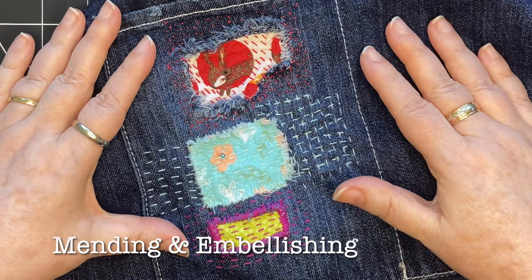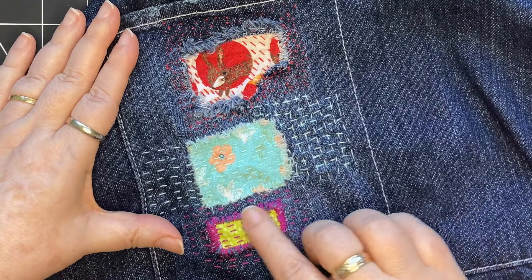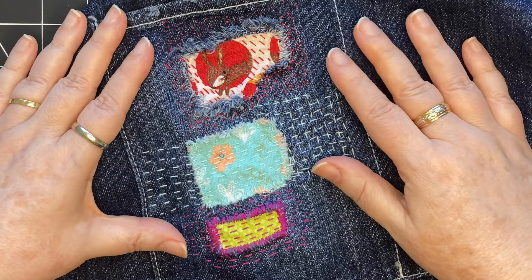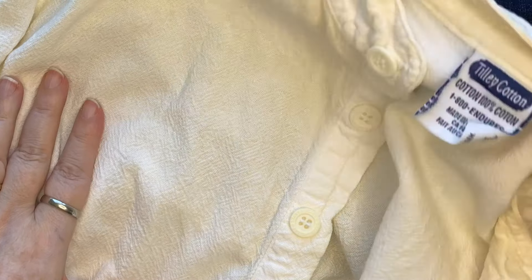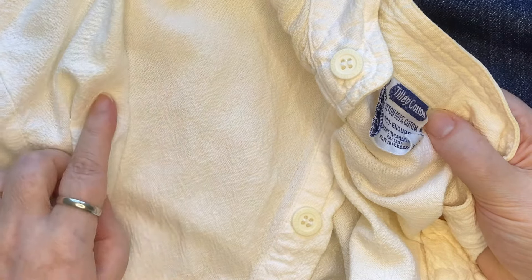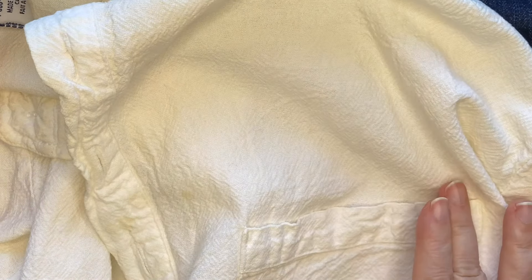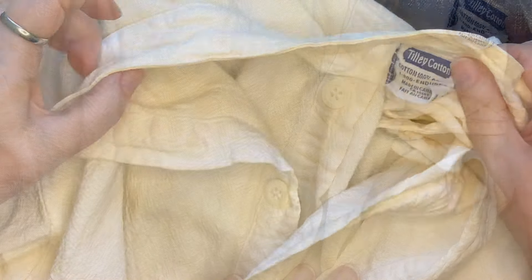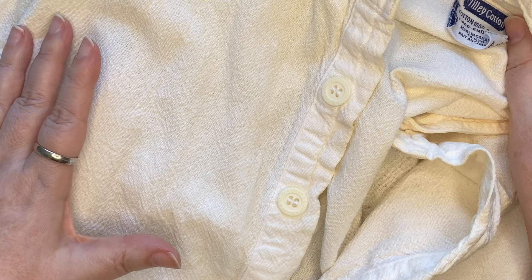Don't rule out mending or embellishing clothing. This is the pocket of an apron — it had three holes in it and I've mended them different ways. I think I'm going to continue and add more stitching. It's a great way to make a piece unique or to revive a piece. This is a beautiful cotton material. This shirt belonged to my mother — she's been gone a few years now and I've hung on to this piece. It has some stains on it, and on white, stains tend to show up quite a bit more. So I think I'm going to dye it and add stitching all over it.